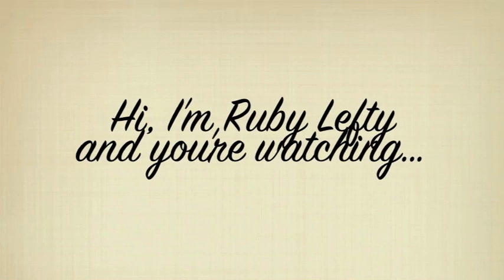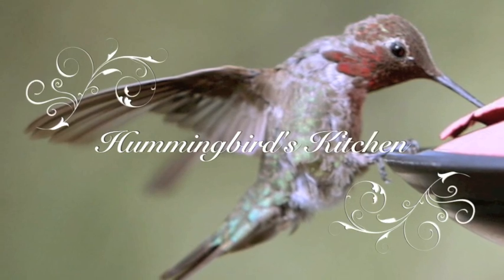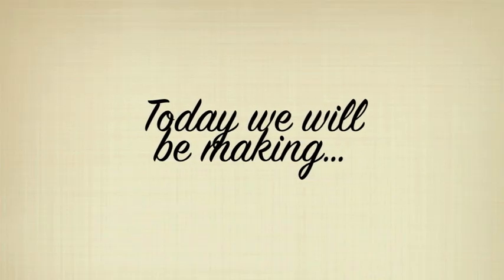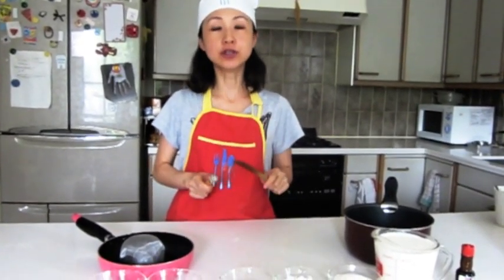Hi, I'm Rubin Lefty and you're watching Hummingbird's Kitchen. Welcome to Hummingbird's Kitchen. I'm so excited to make this, my favorite dessert today. It's called Kazaniri. This is a Turkish dessert.